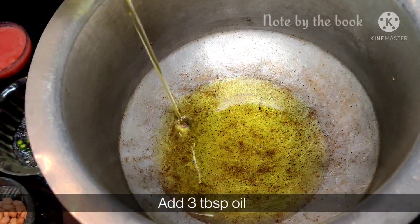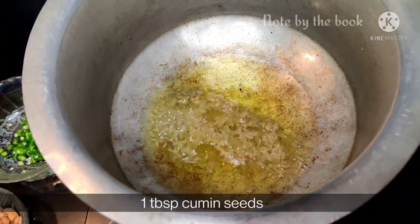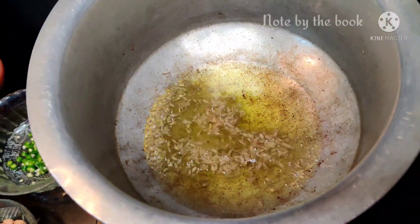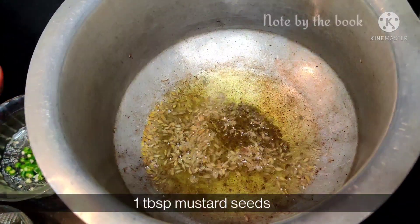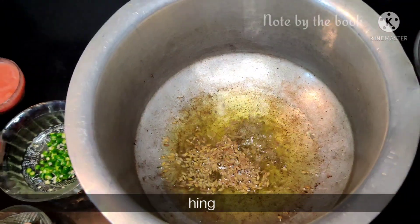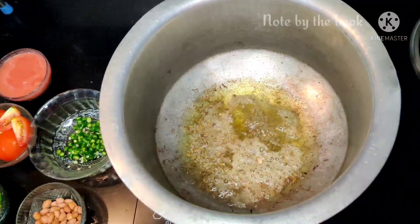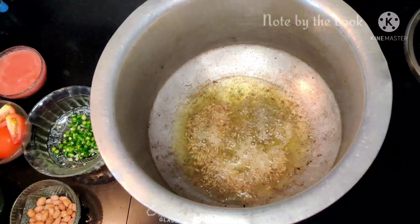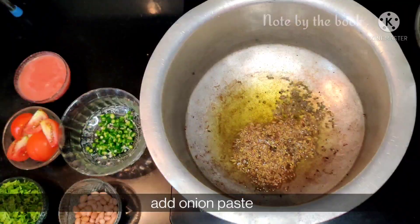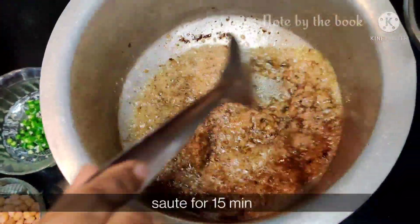Just giving you a heads up, tari makes it more flavorful. When the oil is warm, we will add jeera and rai. I forgot to add salt earlier, but I will add it later. We will add 2 pinches of hing. When it is crackling, we will add the onion paste to it.